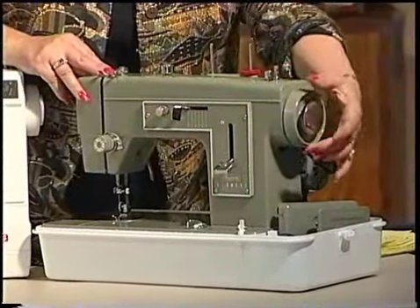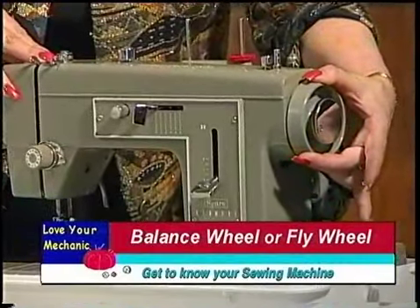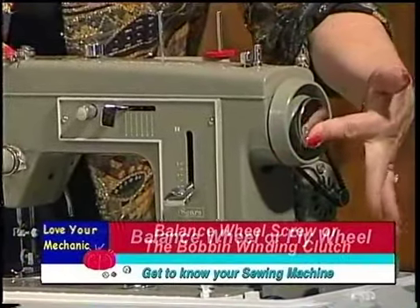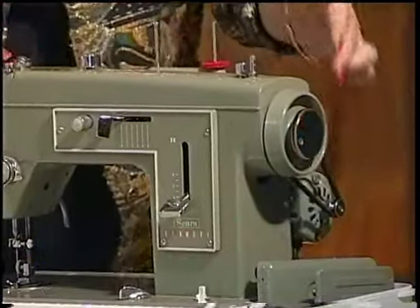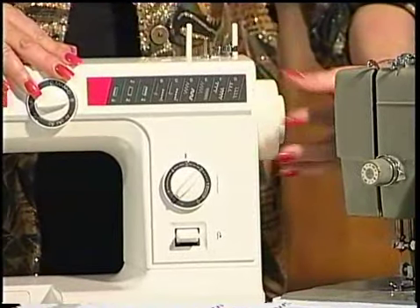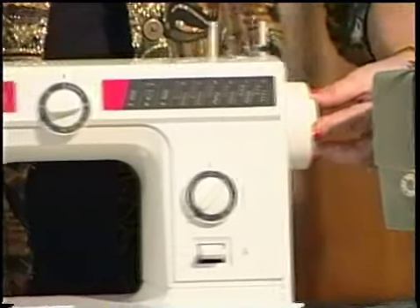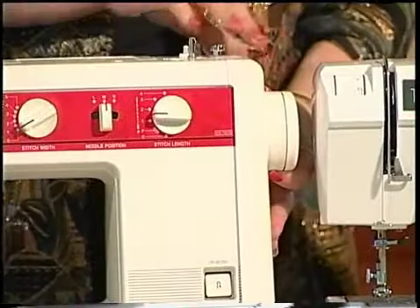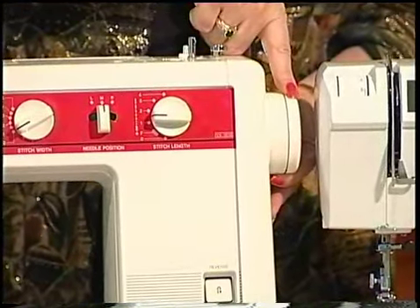As an example, on this machine this is the balance wheel or the flywheel. This is called the balance wheel screw or the bobbin winding clutch. On this machine over here this is the balance wheel and the balance wheel screw is inside here. On this machine this is the balance wheel and the balance wheel clutch or screw is here.